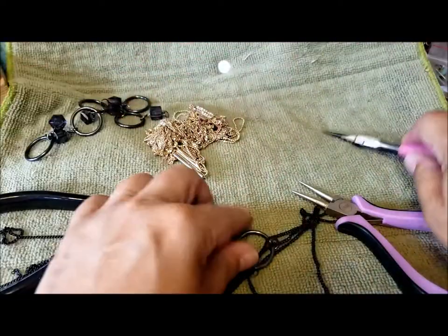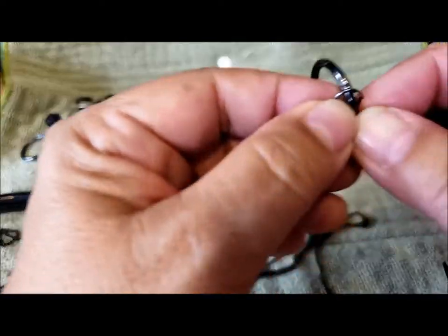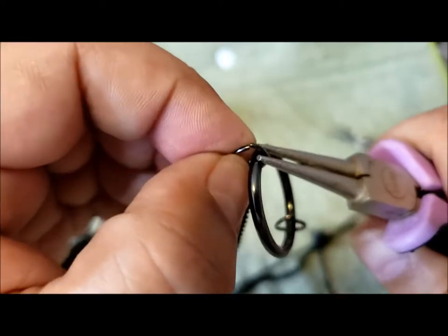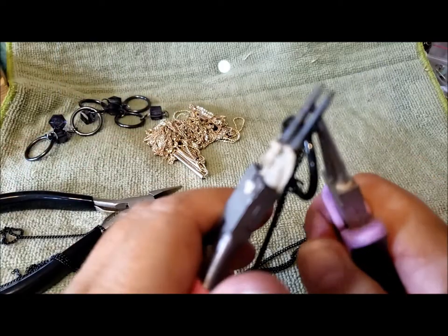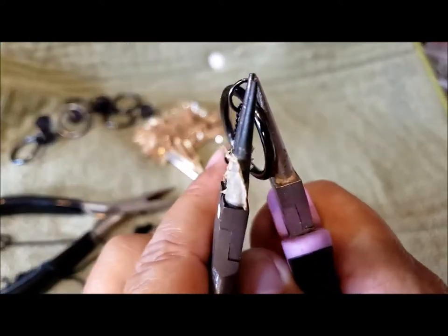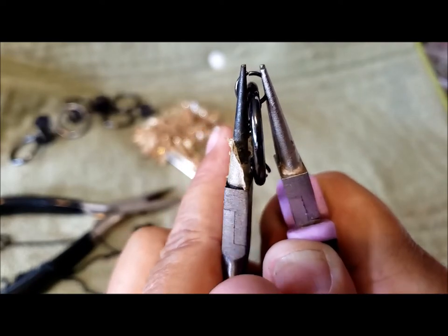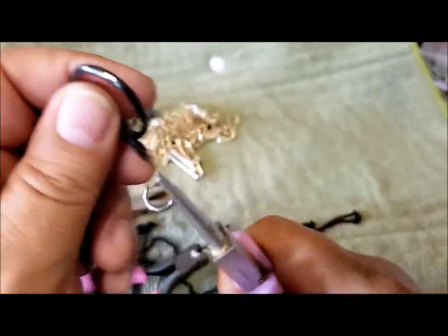Let's try it on this other one. Sometimes it's hard to see where the join is — there it is. When I was having trouble in the early days, I saw a tip about holding the pliers somewhat vertically, which gives you a better sense of how things turn. Then turning my dominant hand, it opens and everything comes off.